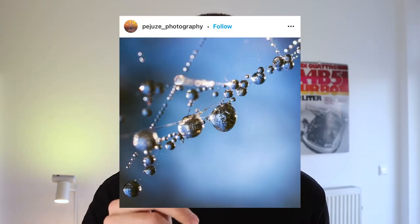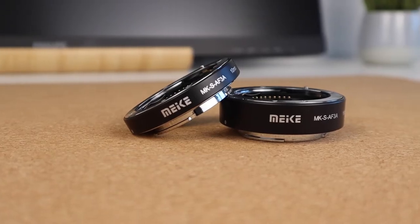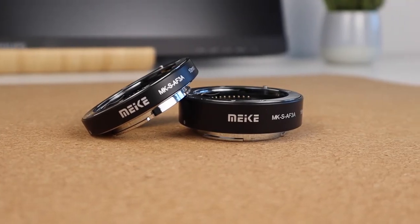You've probably seen shots like this. To get this kind of style of picture you're going to need a macro lens, but they can be very expensive. This is where these $30 macro tubes come into play. They only cost a fraction of the price but promise similar results. So let's see if they really work.